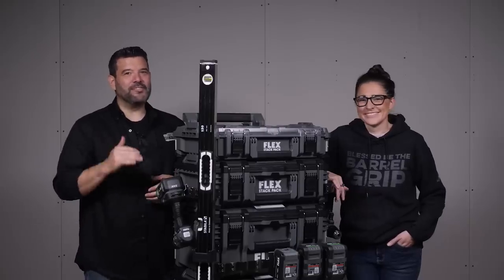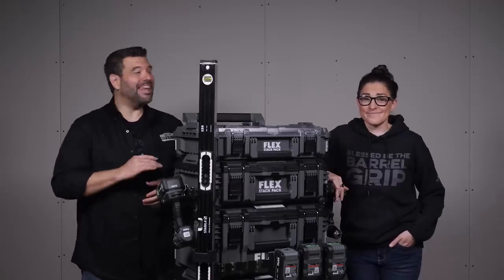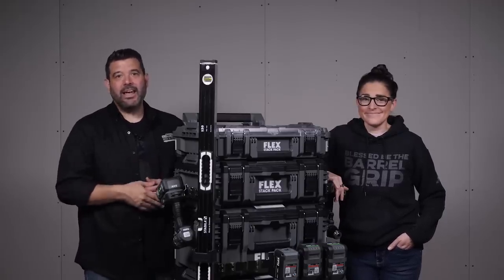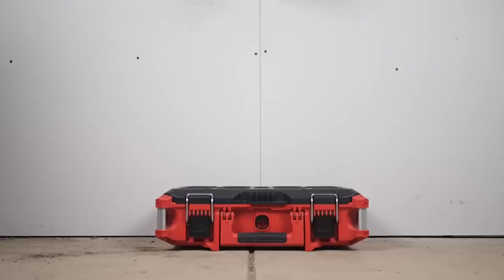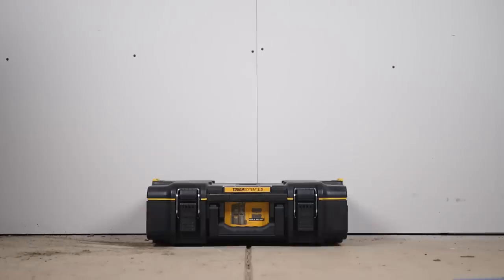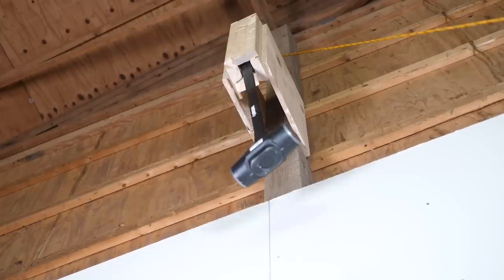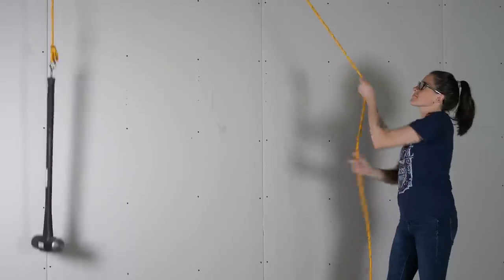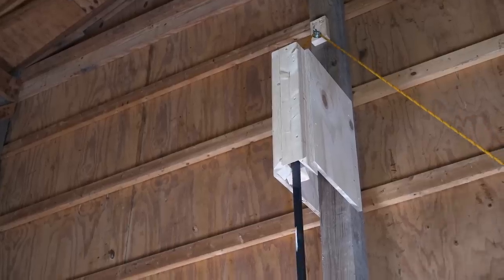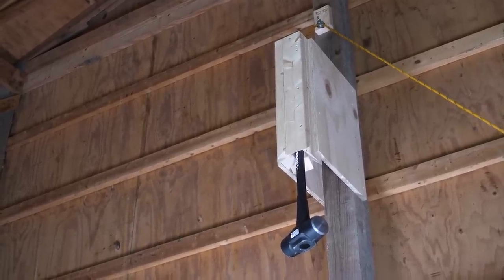The Flex Stack Pack is far and away a more customizable modular storage system than any other we've ever seen. And they say they're pretty tough, so we decided to test that. We have some Packout, Tough System 2.0, and of course the Flex. We decided to drop a 16-pound sledgehammer on them from about 10 feet up in the air to see what happens. First up, the DeWalt. Three, two, one, drop.